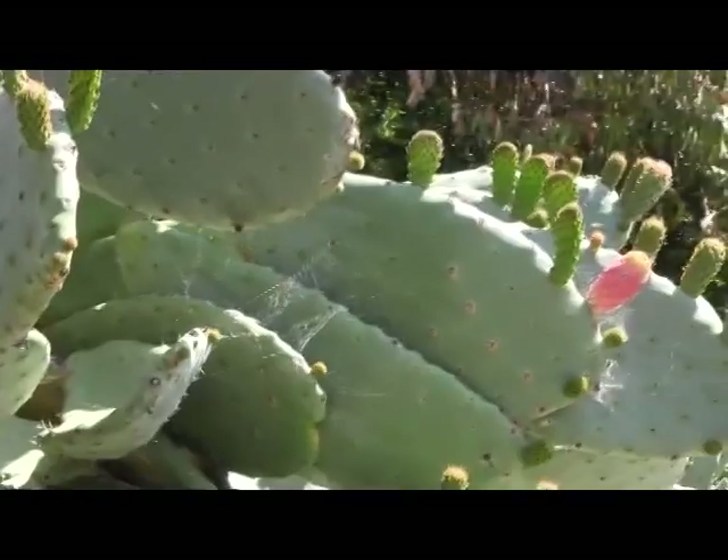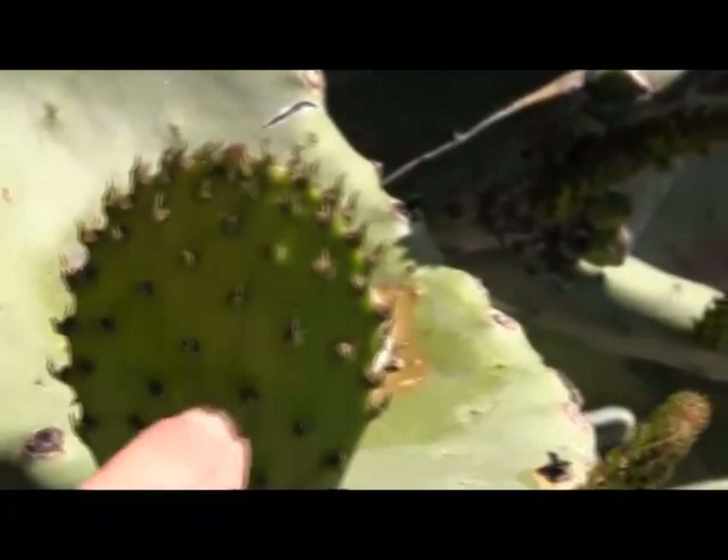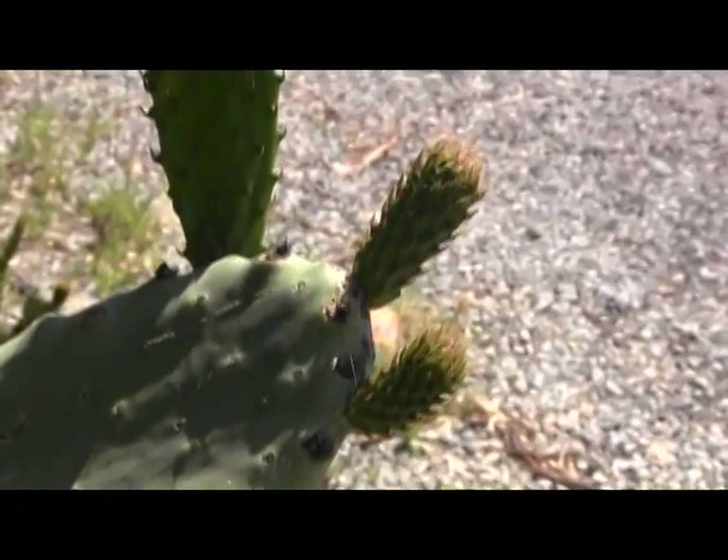Great plant. No water. No maintenance. No insects. Produces both excellent vegetables. Right here, the baby paddles are what we use for the nopalitos, for the little nopales.